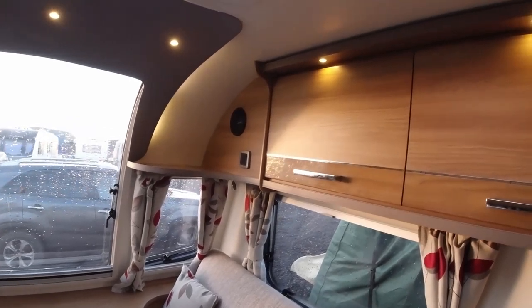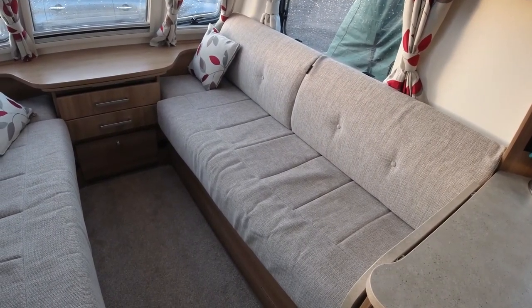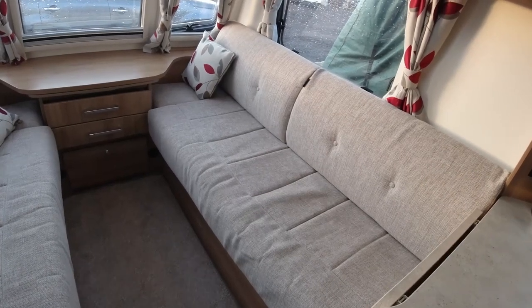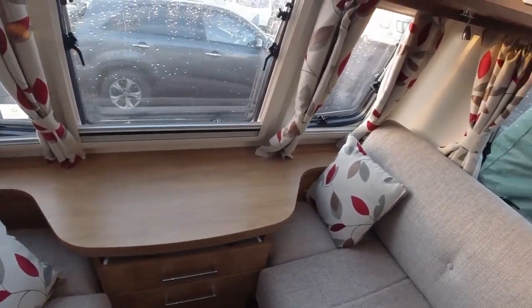A couple more cupboards along here as well. It also has — and I know it can be a love-hate thing — the Bailey dream sleep system, which worked out really well the other day and made it much easier to set up the front seats than we used to have. There's plenty of space at the front of the caravan to put things too.